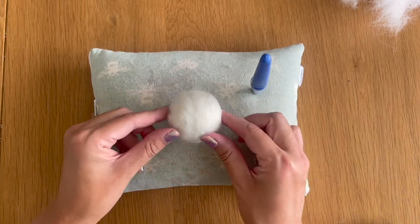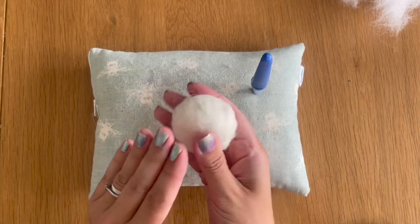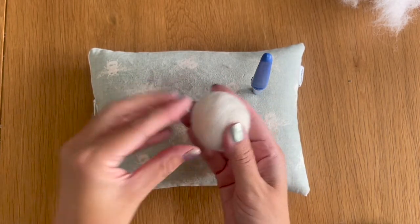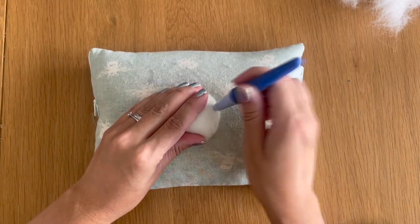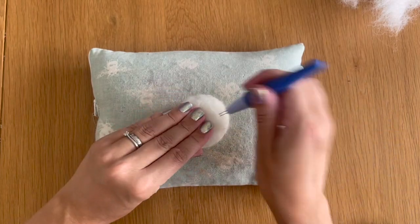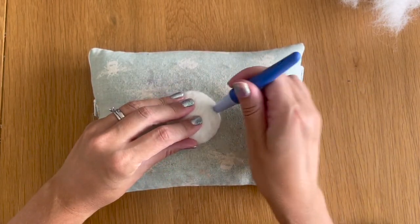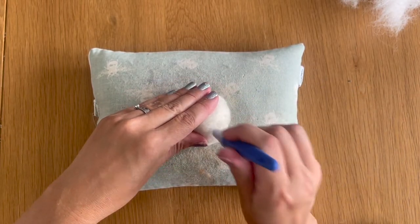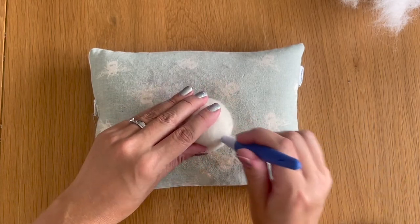I've got my rough ball shape — it's still got a fair bit of squidge to it, but now I want to create a flatter side so once finished it lies flush on a bag or jacket as a pin badge. I find the side I want to be the rounder side, really push it down, and felt the sides downwards to force the back end to flatten out. I'm going around the edges initially, still using my medium twisted needles.